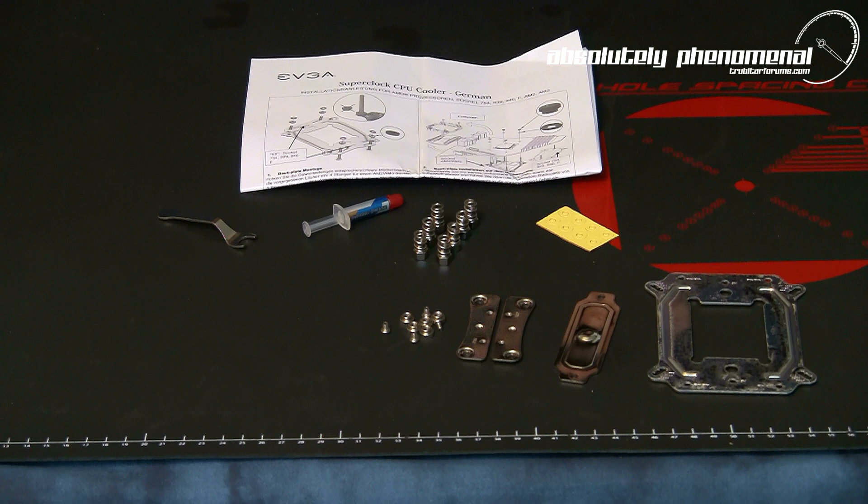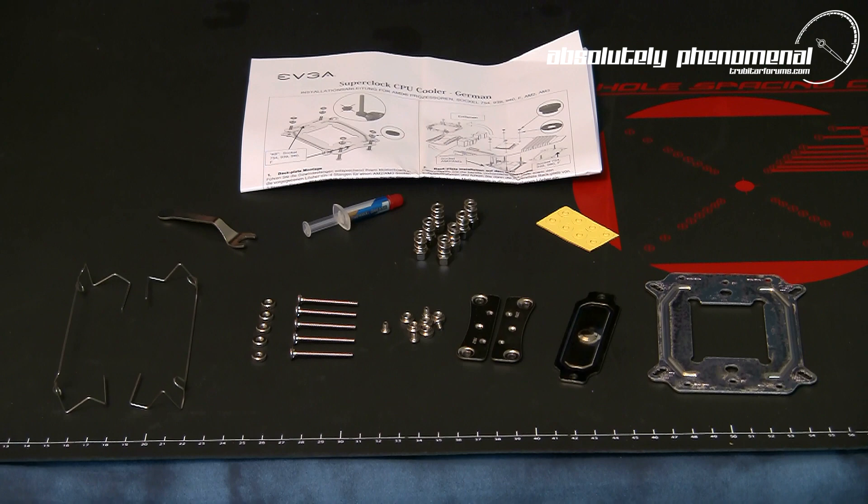Also included are tension adjusters, threaded tension posts, knurled backplate nuts, and fan attachment clips.